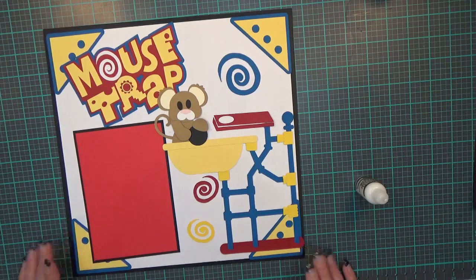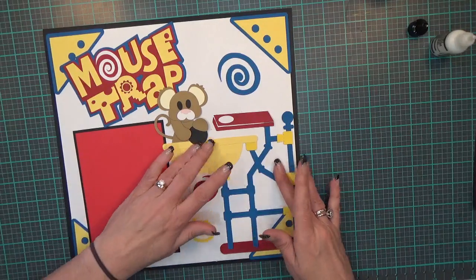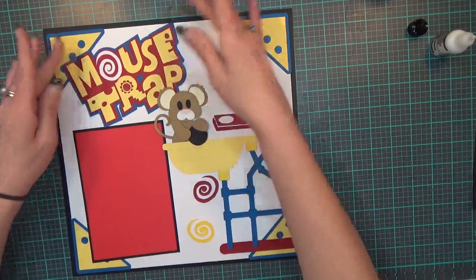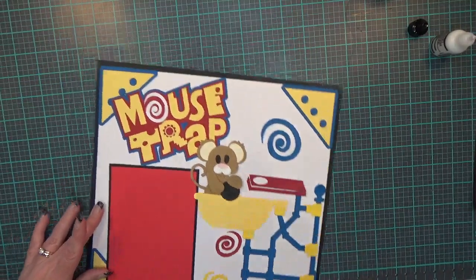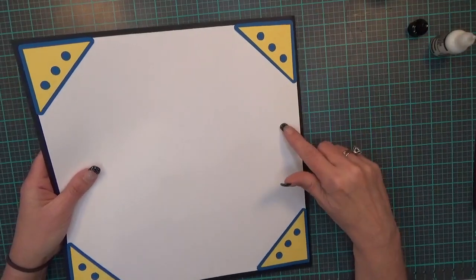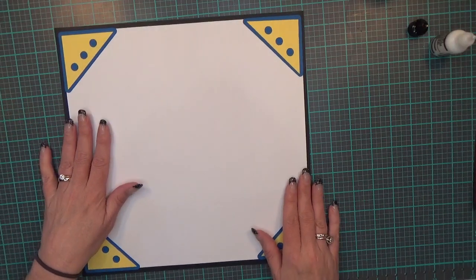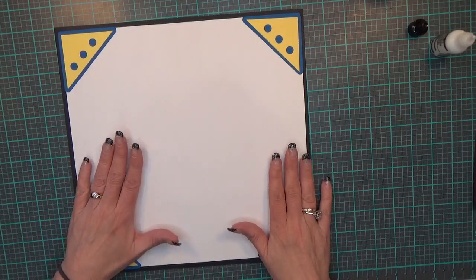That's a fun, simple, easy layout, and that finishes the left side. Now let's move over to the right side. For the right side, I've done exactly the same: the black 12 by 12, white 11 and a half by 11 and a half, and the photo corners are already placed down in all of the corners.